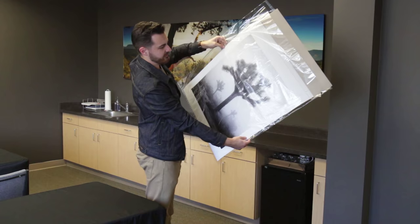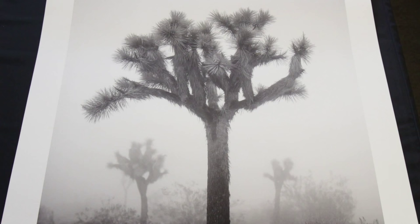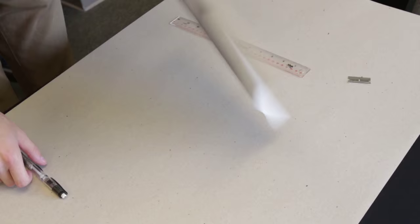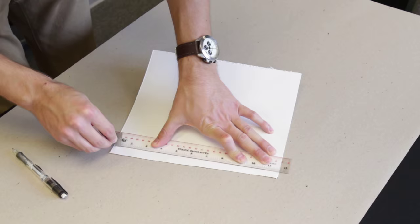Well, here it is — the print is all finished and it looks great. The lab left a nice big border on it so I could create my deckled edge, which I've never done on a piece this big before. The concept of deckling is pretty simple: you flip the picture over, score the back edge along the line you want to deckle using the back side of a razor, leaving just a score line. You get a straight edge on the back side of the piece.